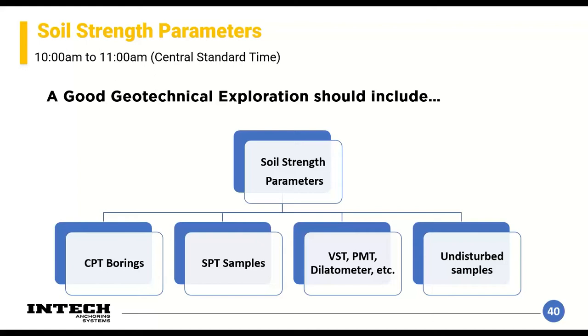Soil strength parameters can be determined several ways, ranging in complexity. The SPT — standard penetration test — uses an automatic hammer to drive a thick-wall sampler and gives a rough approximation of soil stiffness. It's been around forever and has a vast knowledge base, but it's a rudimentary test giving a disturbed sample. CPT soundings give a continuous profile of soil stratigraphy, measuring in-situ strength by pushing a cone with load cells into the ground. You can also do vane shear tests, pressuremeter tests, or flat blade dilatometer tests — these are more advanced, expensive, and used in special cases with problematic soils or complex wall geometry.